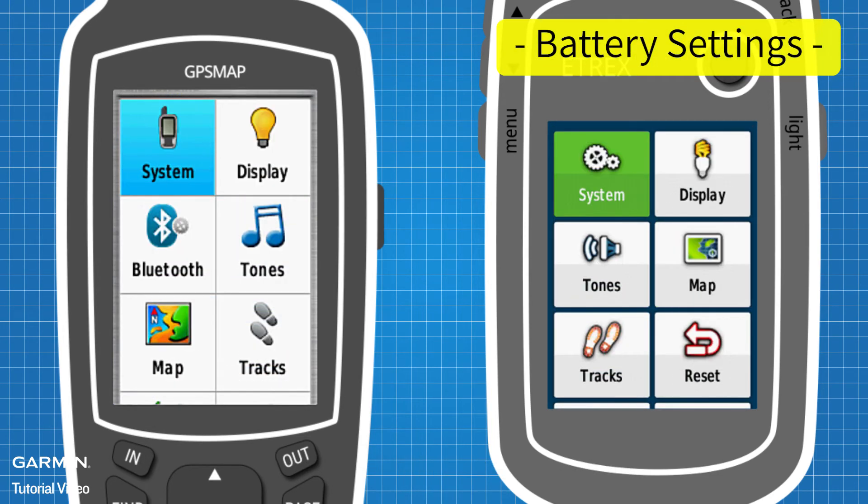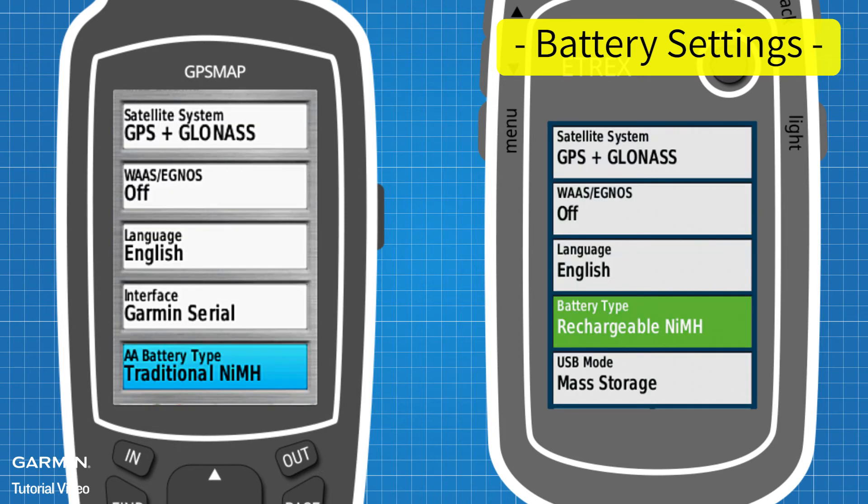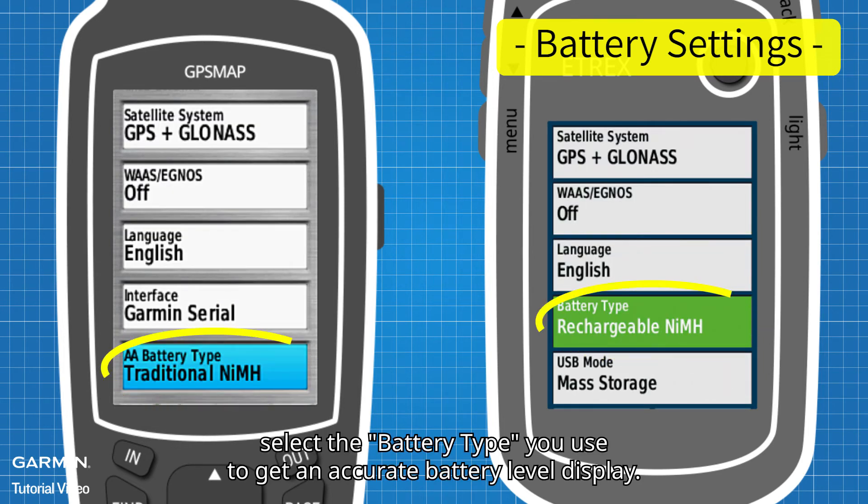In Setup, System — select the battery type you use to get an accurate battery level display.